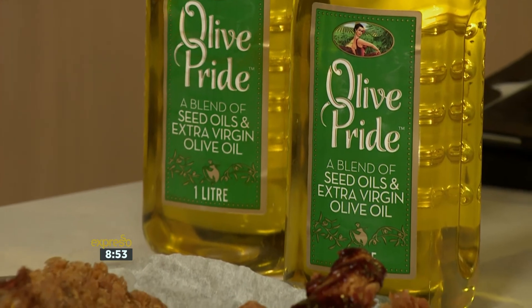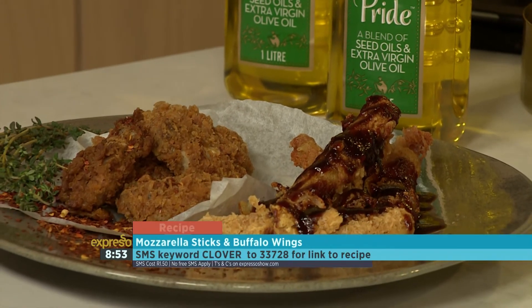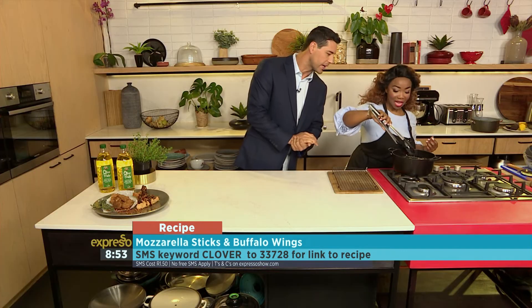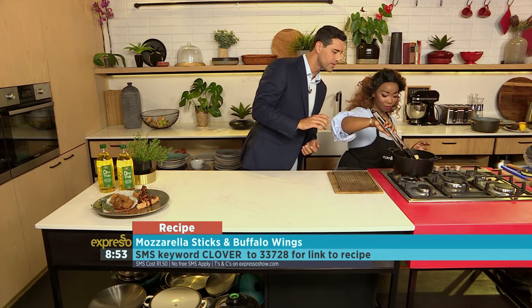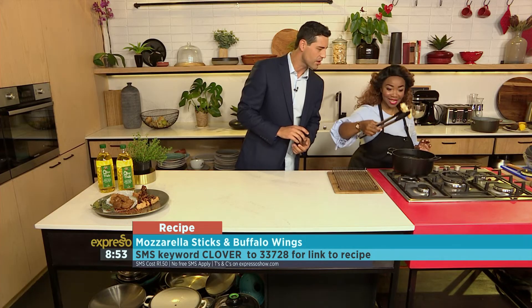And there you have it. Looking beautiful, looking delicious. SMS the keyword clover to 33728 and you'll get your hands on the recipe. It'll also be on our website, expressoshow.com. How are those looking, Chef Tash? They are looking amazing. So we want to wait for a little bit more brown. Take one out — look at that, there we have a mozzarella stick. Cheese is starting to ooze out.